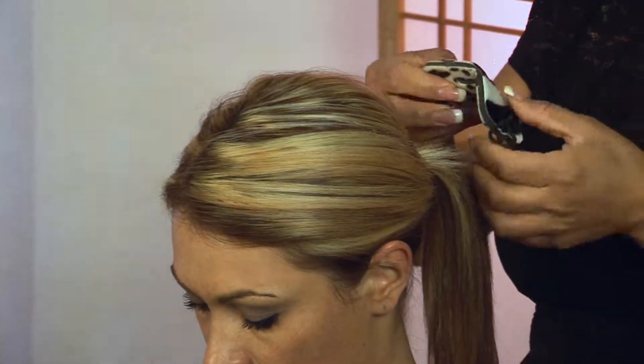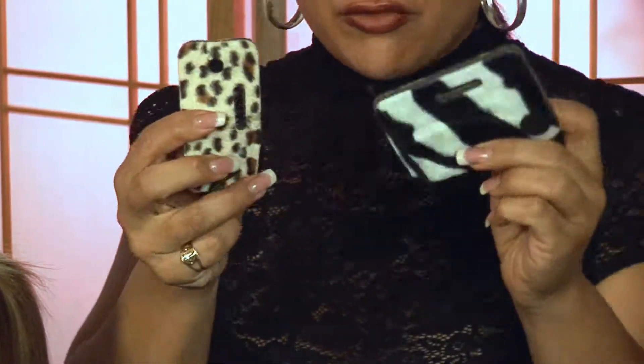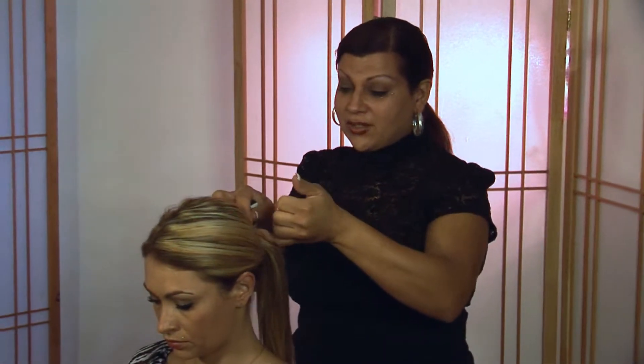The first step is to decide which size you want to use. We have a couple of different sizes and they're reversible, so both sides have different patterns that you can use, so it can become a fashion accessory as well.